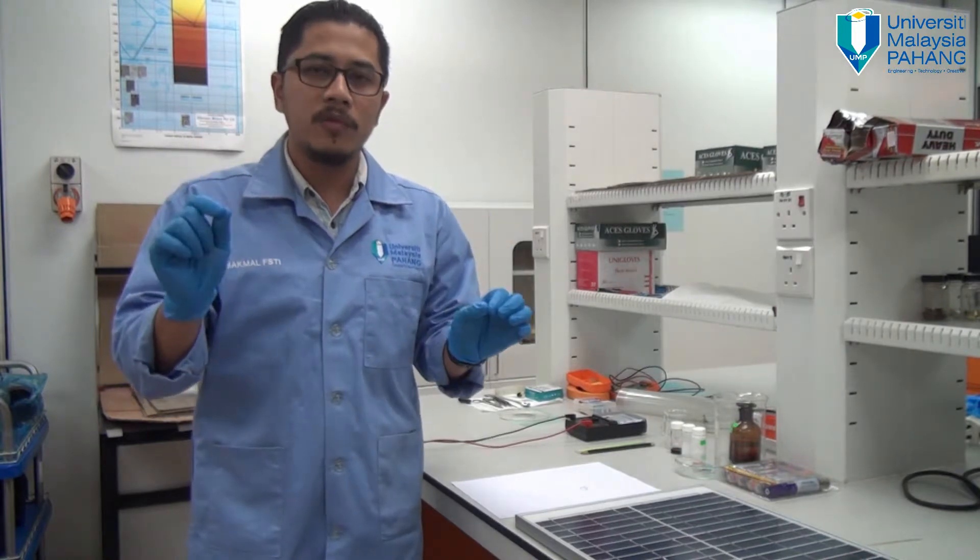Hello, welcome and very good morning. Today I will give you a little bit of demonstration of how to fabricate your own solar cell.